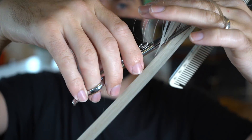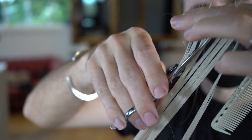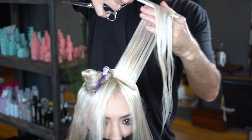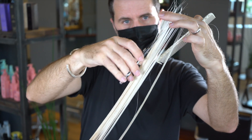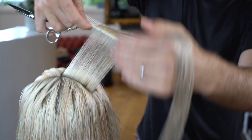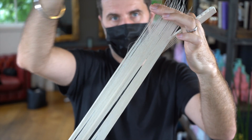We're using a saw cutting technique, which is a little bit more controlled than the razor. When using the scissors, we aren't dragging through the hair — we're using an opening and closing technique, just using the heels and keeping that real soft angle for maximum texture.